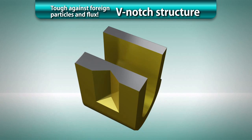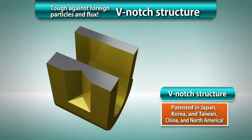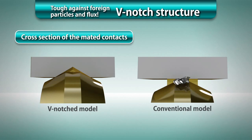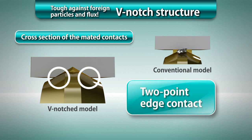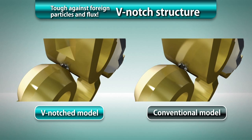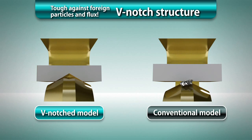A V-shaped notch is made around the contact points of the header so that the contact positions will shift during connection of the header and socket. The previous rounded surface contact structure was changed to two-point edge contact, increasing the contact pressure per unit area. In combination with a structure that shifts the contact positions during the connection process, the V-notch structure has achieved high resistance to entry of dust, dispersed flux, or other foreign particles of a level that cannot exist under actual environmental conditions of use.